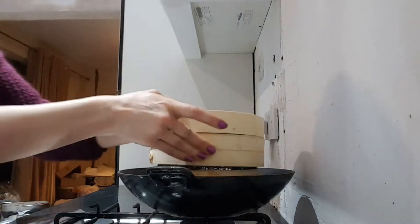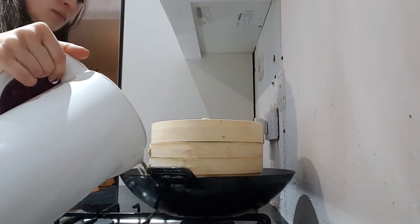Looks like it is! Stack the steamer back on top and top it up with more boiling water to the same level you had from the start.